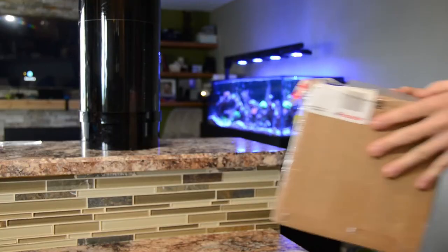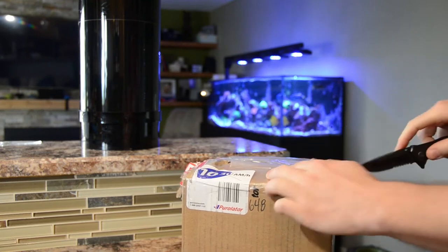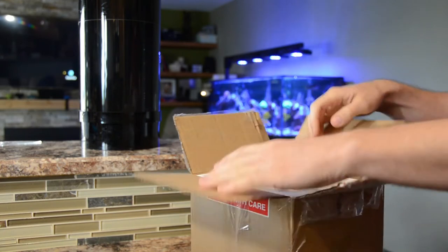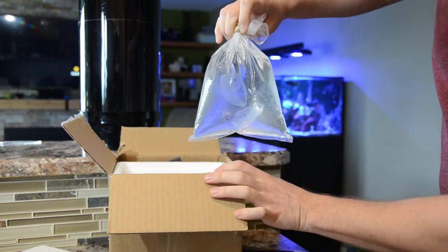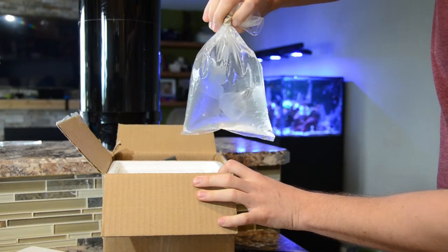Finally here. All right, jellyfish have finally arrived. Now it's time to get these guys acclimated and into the tank.